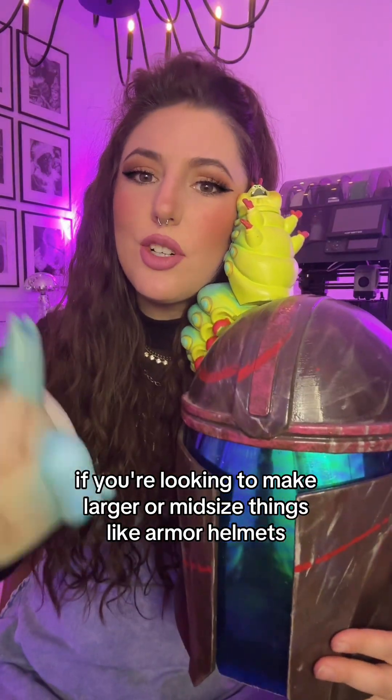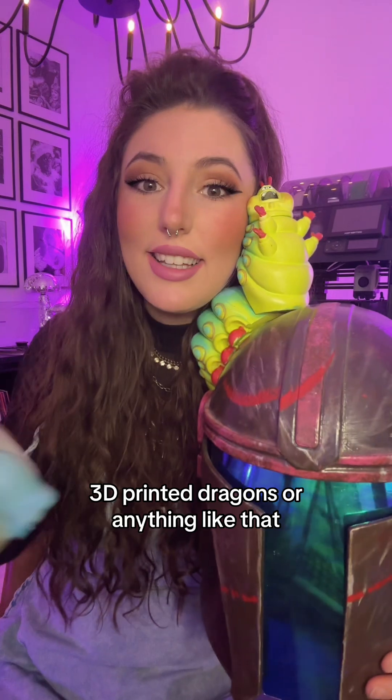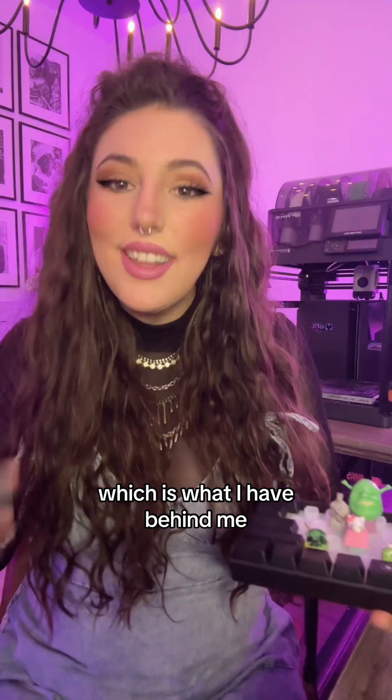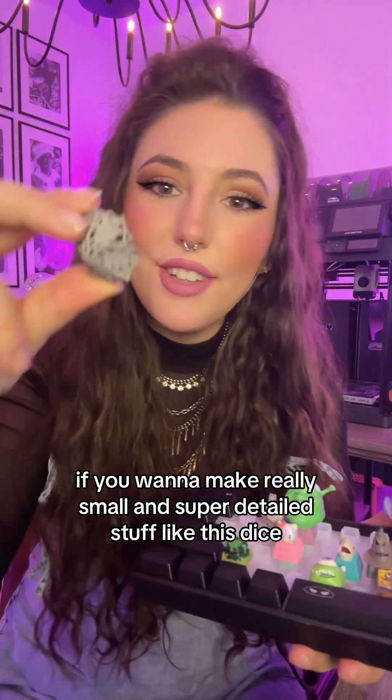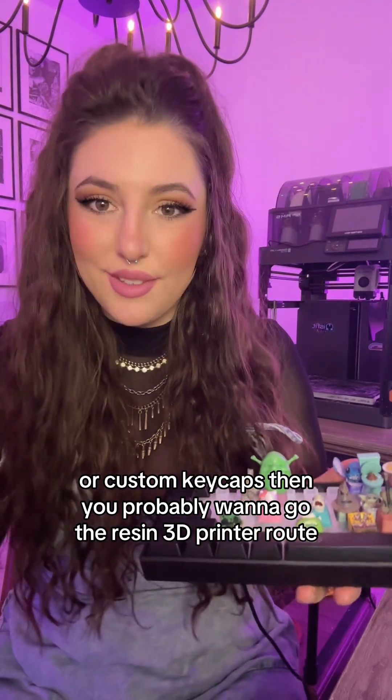If you're looking to make larger or mid-sized things like armor, helmets, this cursed Pokemon, 3D printed dragons, or anything like that, then you're probably going to want to buy an FDM printer, which is what I have behind me. On the flip side, if you want to make really small and super detailed stuff like this dice or custom keycaps, then you probably want to go the resin 3D printer route.